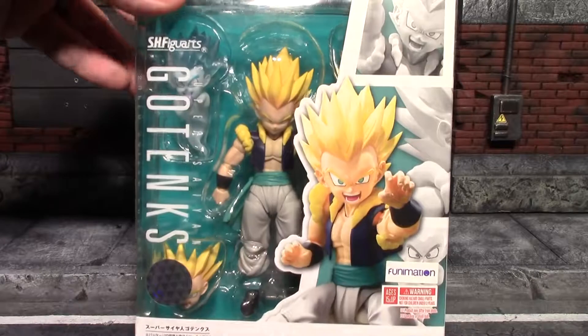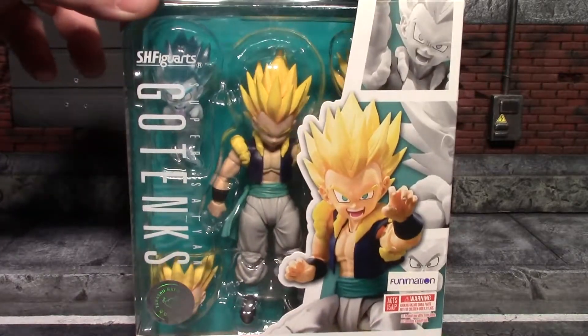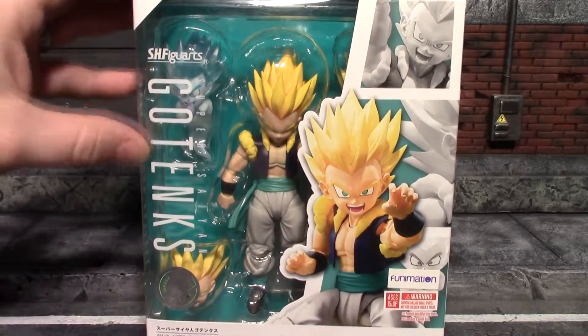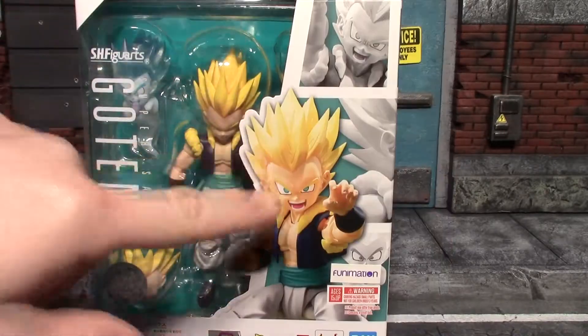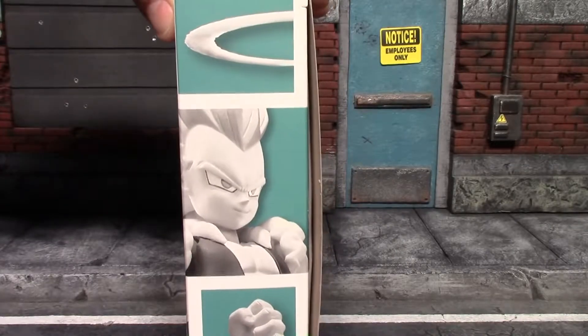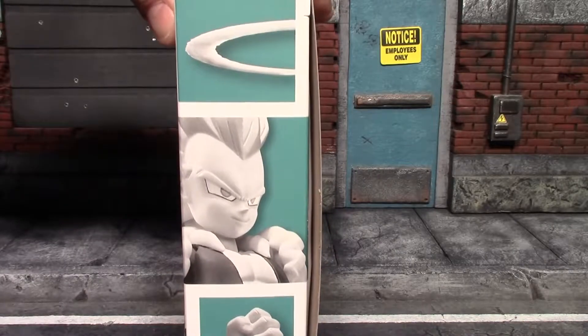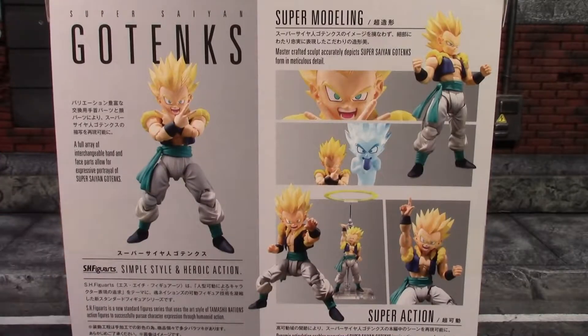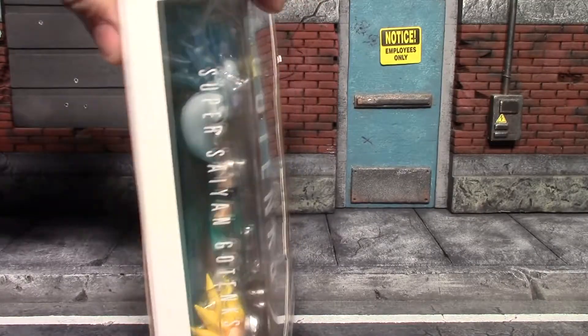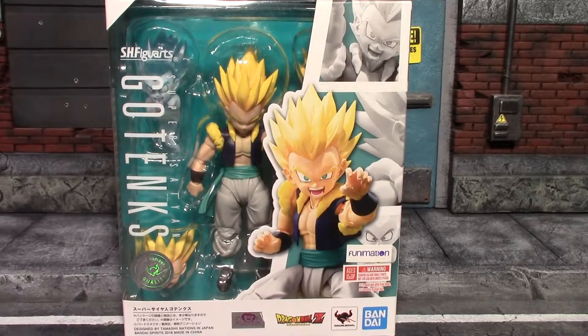There's the front of the box where you can clearly see most of the figure and its accessories through that window-style packaging. You also have some cool panels on the side — a picture of the figure in black and white with a smirk on its face — and some pictures on the back showing off optional parts and poses. This side just says Super Saiyan Gotenks. There's the front again, so I'll get this figure and all its accessories out of the box for a closer look.